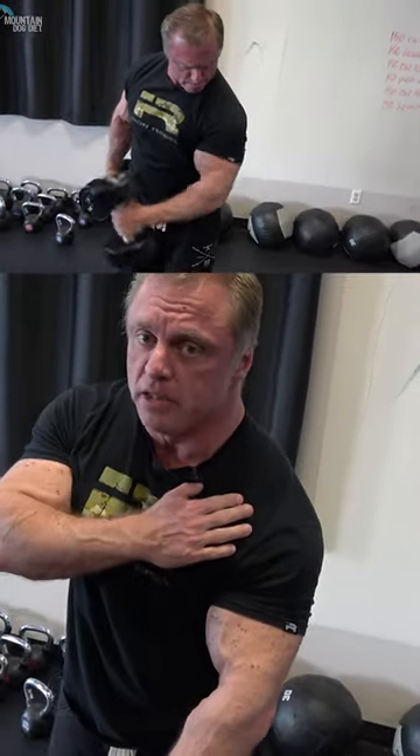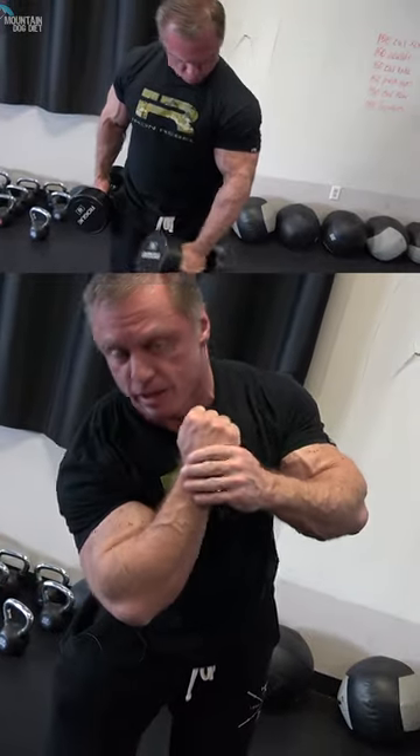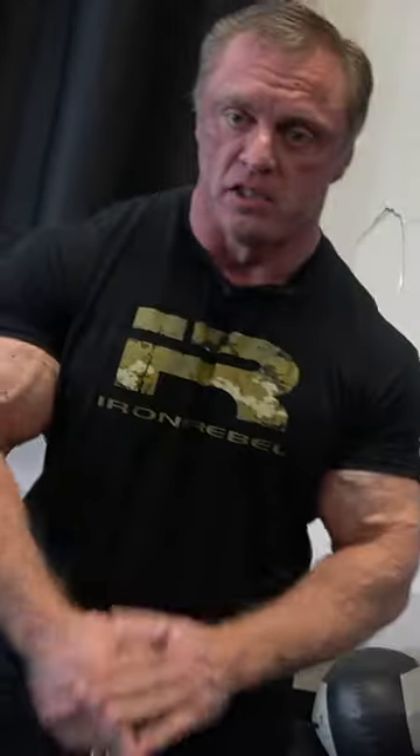What I like to do is dip my shoulder into it and then really flex — like so. You can do them without that, but I like to dip my shoulder and really get up into that contraction to work that long head hard. So if you're looking to build this part of your arm right here, this is the movement to nail it.